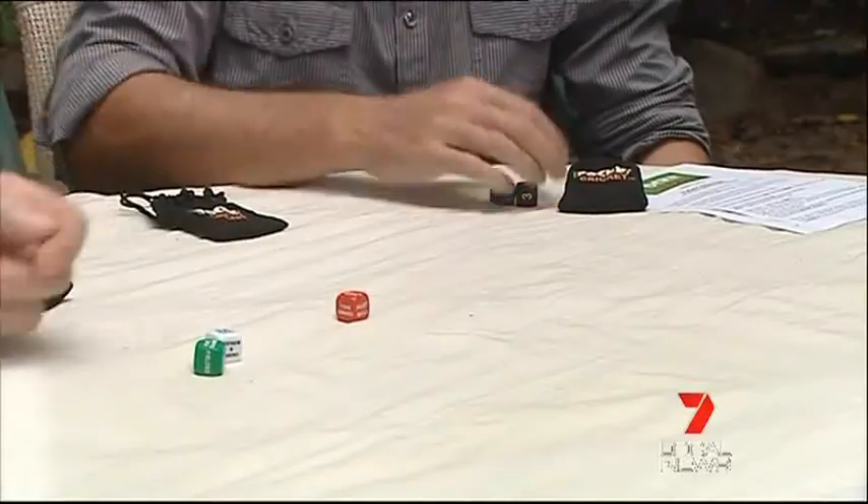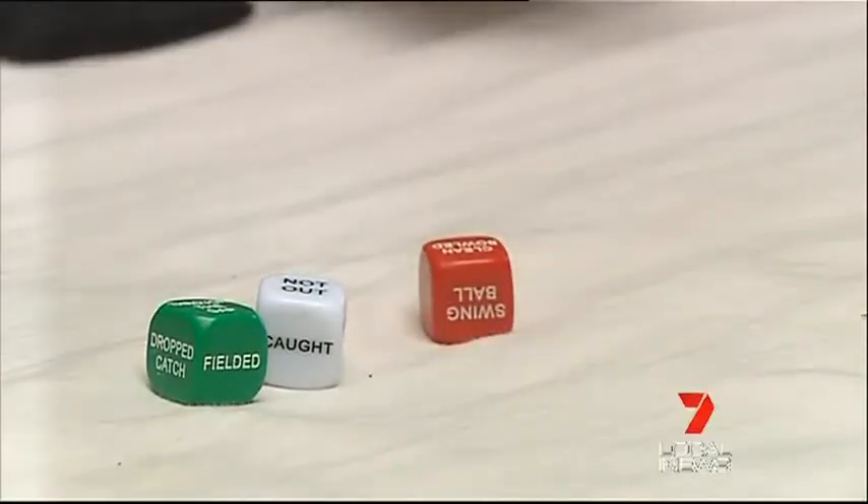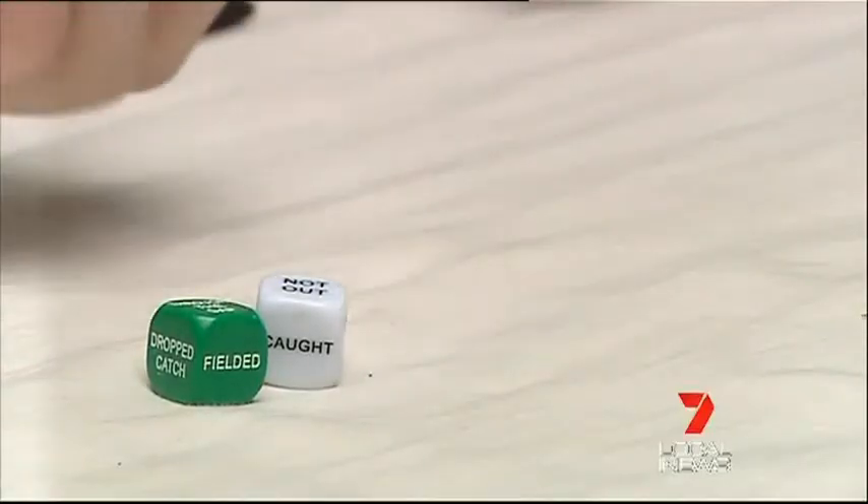It's the Ashes Test in the backyard of Aussie Hamish Sterling. He and English mate Paul McClellan are the creators of Pocket Cricket.